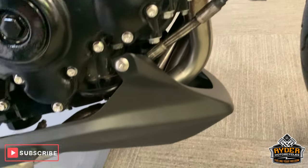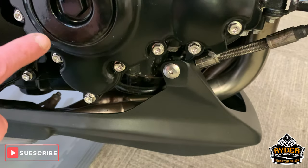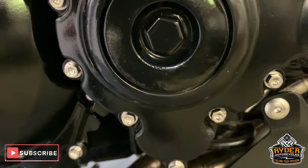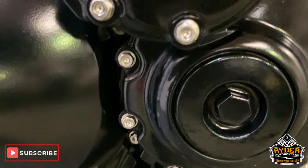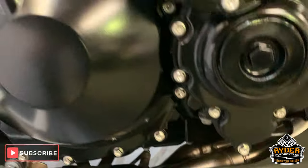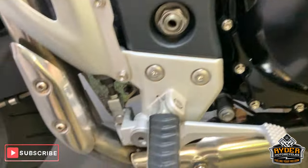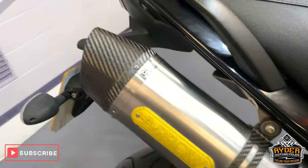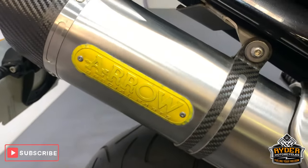Engine casing — there are a couple of little marks there, a little bit of bubbling, just where it hasn't been sprayed properly. But they do have a heat-seat chrome around there and someone's done a good job. Nice Arrow exhaust — I think someone's had a go at painting that new for some unknown reason.